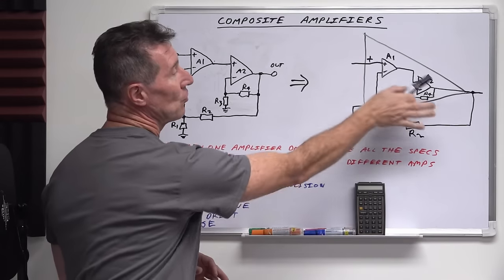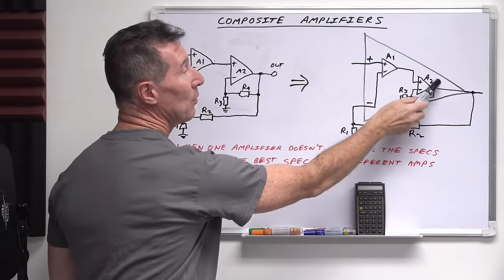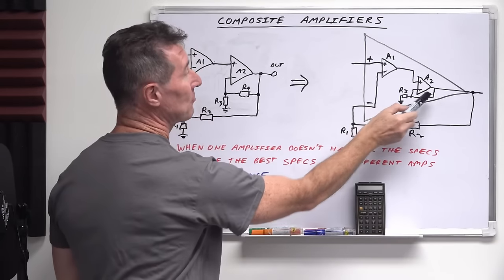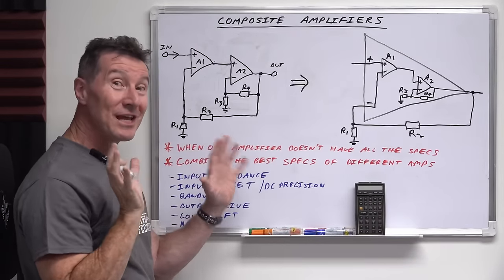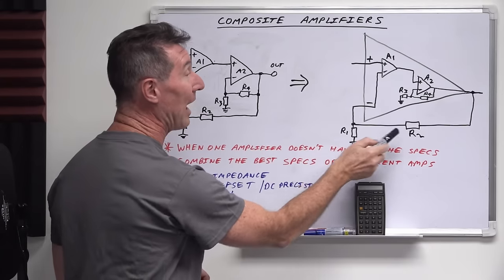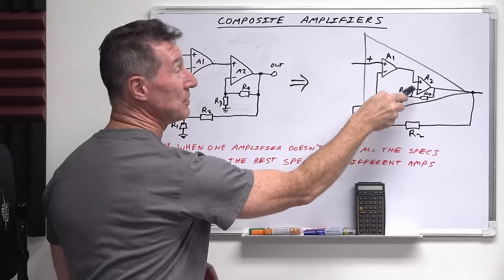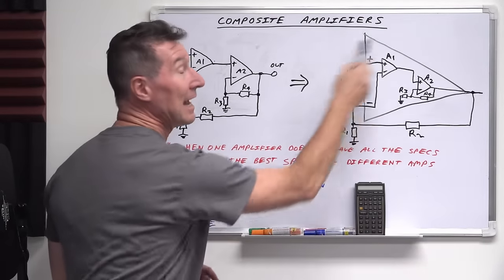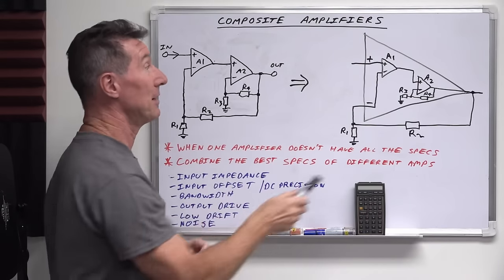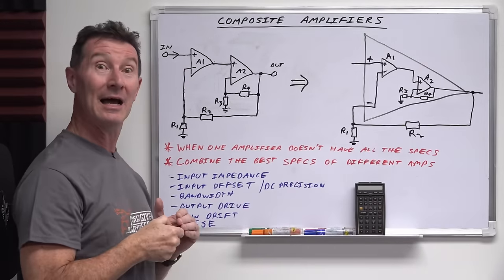If it helps, I've redrawn this and you can think about it as one big amplifier, with the output stage A2 and its gain stage resistors R3 and R4 inside there. Essentially, from the composite amplifier point of view, the gain is only set by R1 and R2. Technically speaking, the gain of the output stage doesn't actually impact the gain of the entire amplifier, unless you go to really extreme levels — the gain is basically set by R1 and R2.